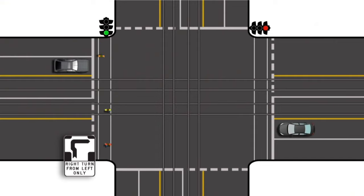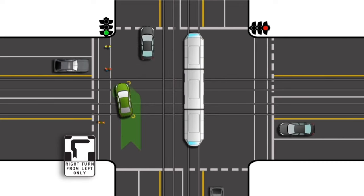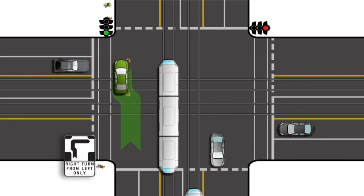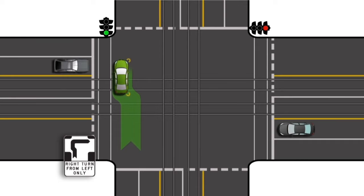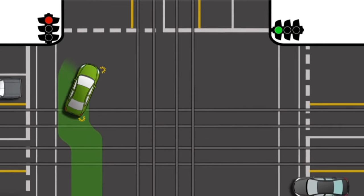To do a hook turn, you approach and enter the intersection from the left lane and indicate that you are turning right. Move forward to the far left of the intersection, keeping clear of the pedestrian crossings. Wait until the traffic lights on the road into which you are turning change to green, and then turn right when it is safe to do so.